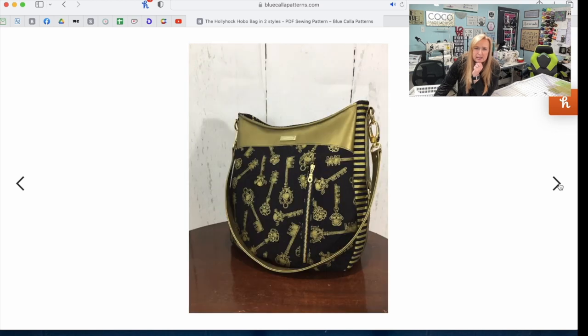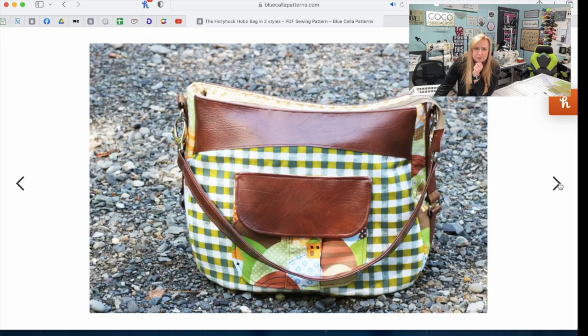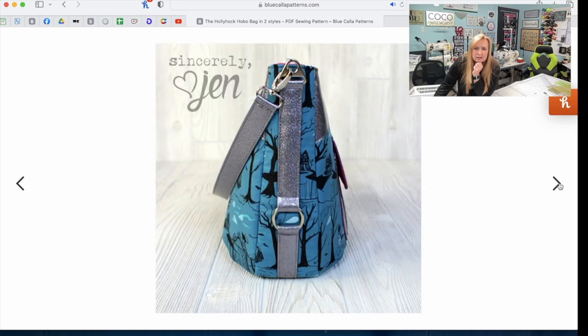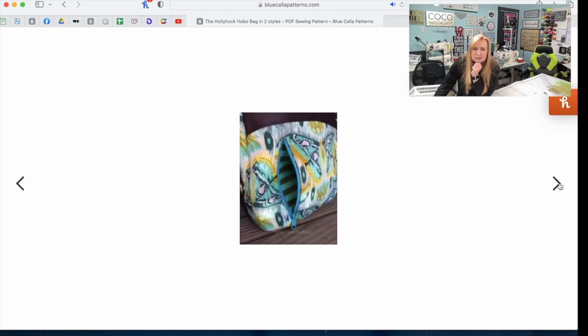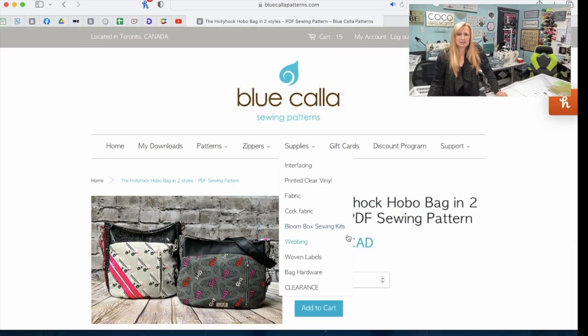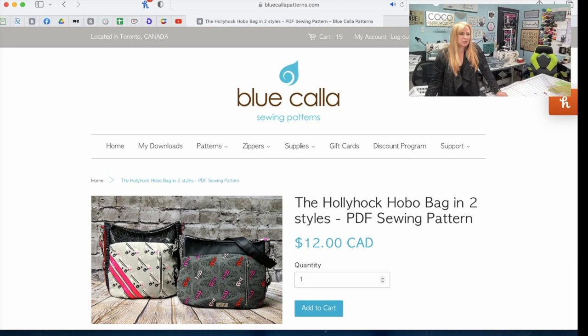It's going to be so pretty. As you can see, it takes on all sorts of different looks depending on your fabric choices. It's got a slightly recessed zipper, and I just love these side straps. I hope that gives you a little bit of an idea of what this bag is — I will have the website linked down below in the description.